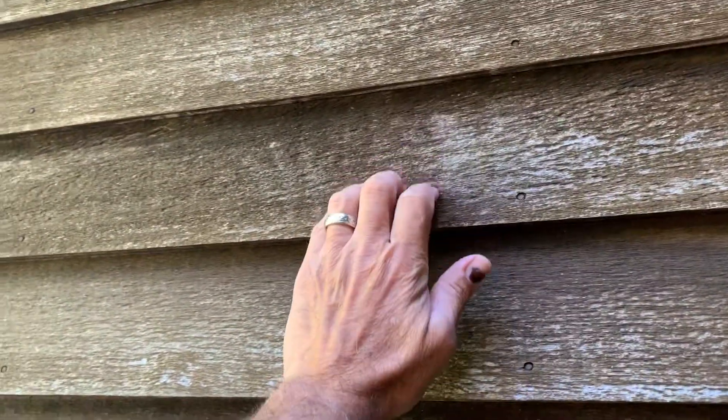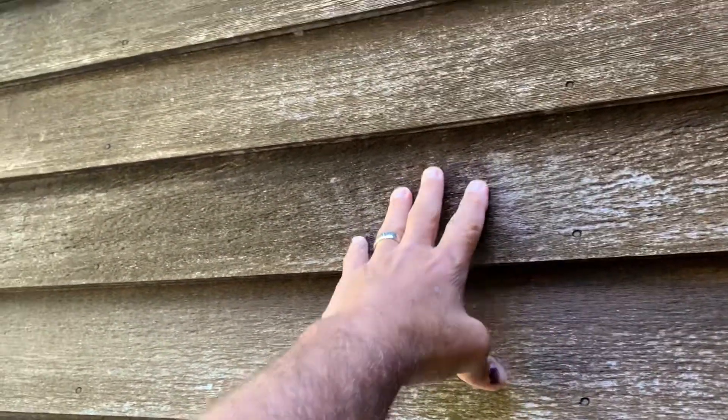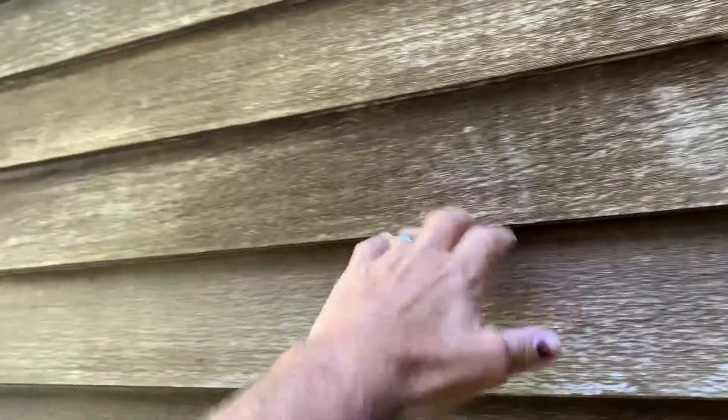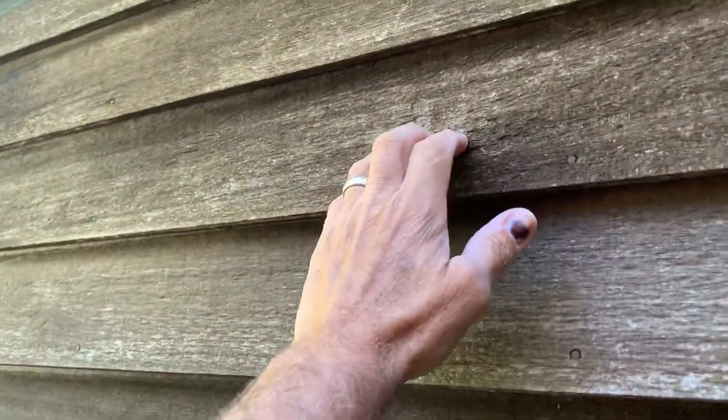I wanted to show you what I'm looking at when I look at your siding here and why I suggested that you restain the exterior. This, which may look like it's protected, you can see that it's dry.